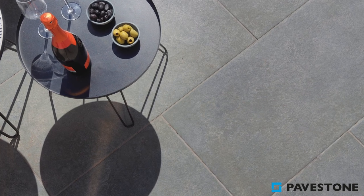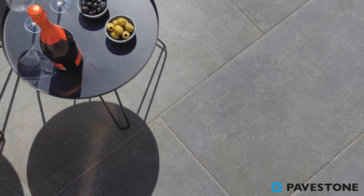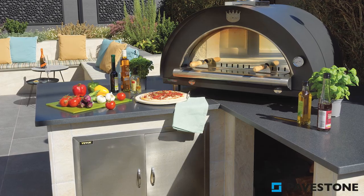This patio doesn't just look great, but it's practical too. Stain resistant and anti-slip, this patio will look fresh for years to come.